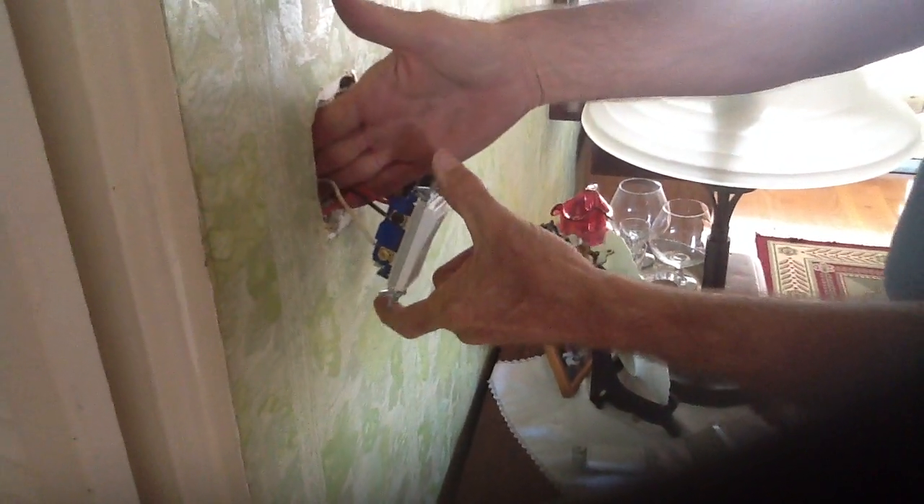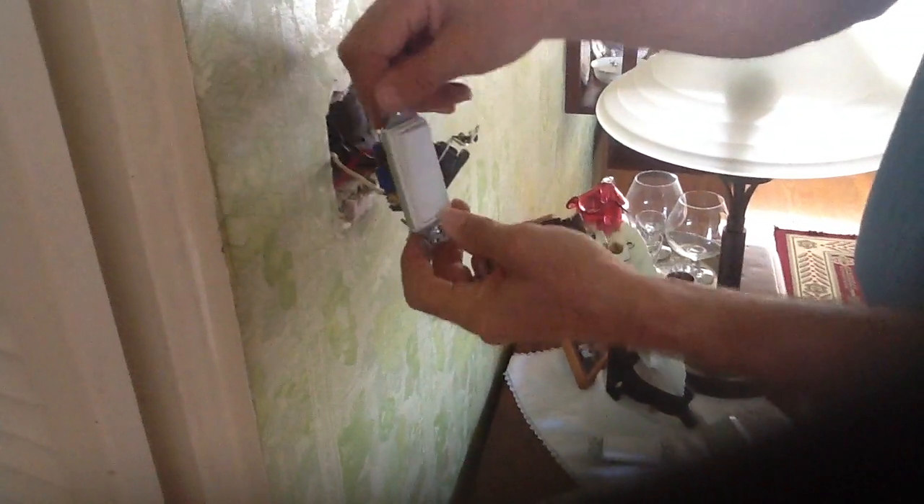In this particular case, this is what we call a dead-end three-way, because there's nothing here — just the three wires coming from one switch to the other. I want to show you the new switch that we're putting in.